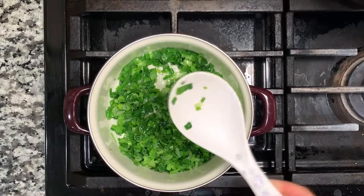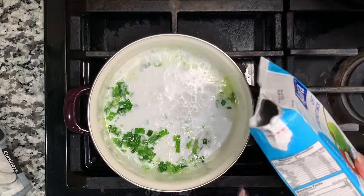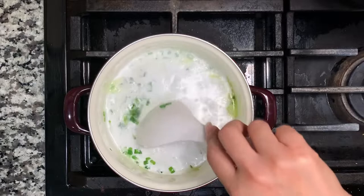Once the spring onion looks translucent or cooked, pour in the coconut milk. That should do it. Keep the heat on low or medium-low and stir a little bit to release that aromatic spring onion oil.